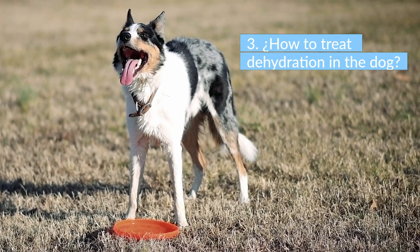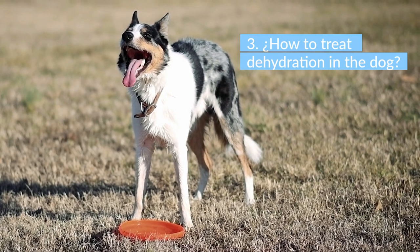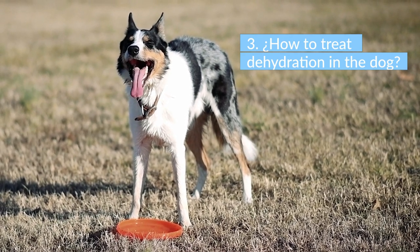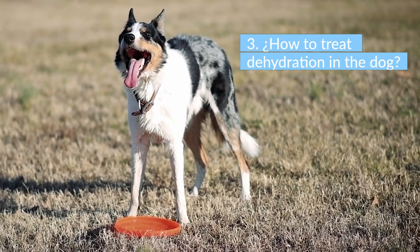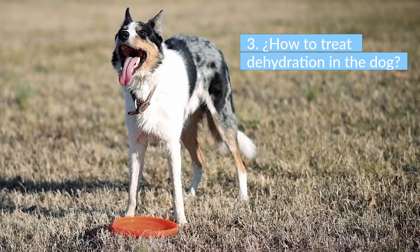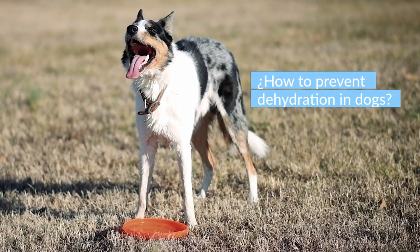If your dog shows signs of heat stroke or shock, contact your vet immediately. If your dog is mildly dehydrated, you can rehydrate him without the help of a vet. Have your dog drink small amounts of water every few minutes. If necessary, mix the water with electrolyte replacement solution. You can also freeze electrolyte water and offer ice chips to lick. Avoid giving too much water too quickly, as it can cause vomiting and further deteriorate your dog's condition.